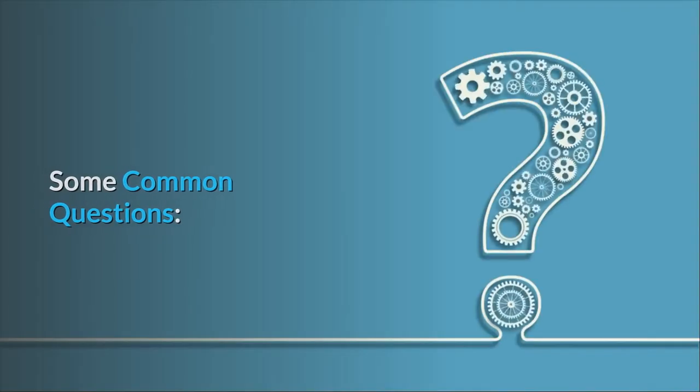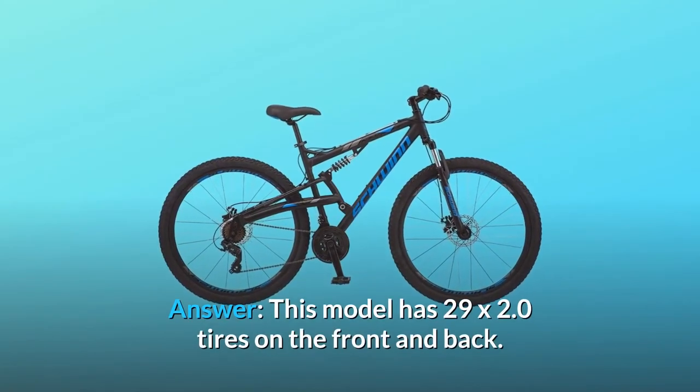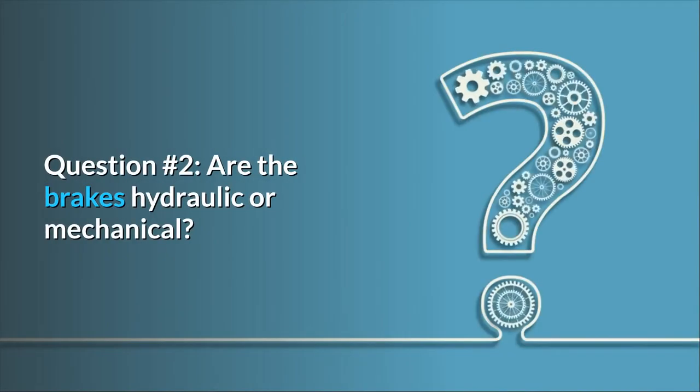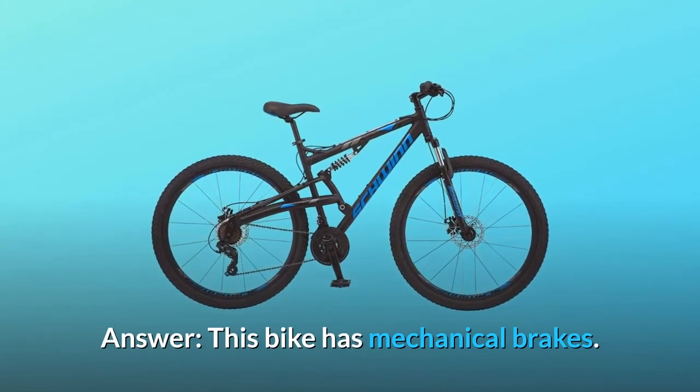Some common questions. Question number 1: Tire size? Answer: This model has 29 by 2.0 tires on the front and back. Question number 2: Are the brakes hydraulic or mechanical? Answer: This bike has mechanical brakes.